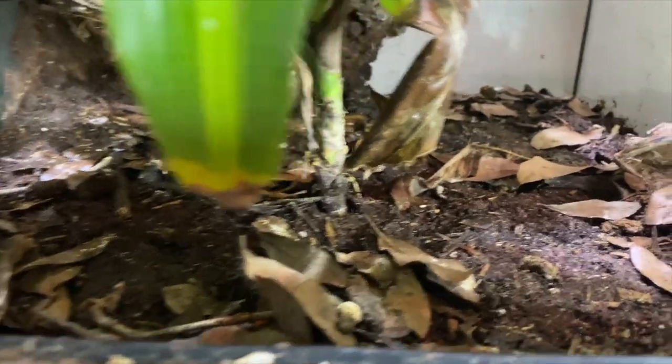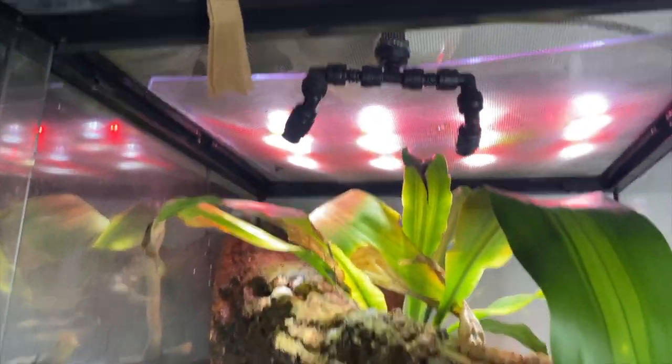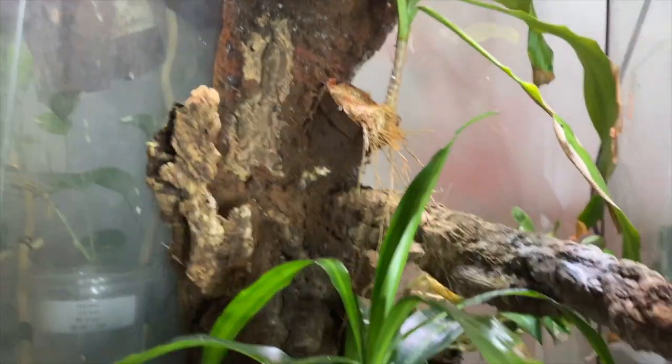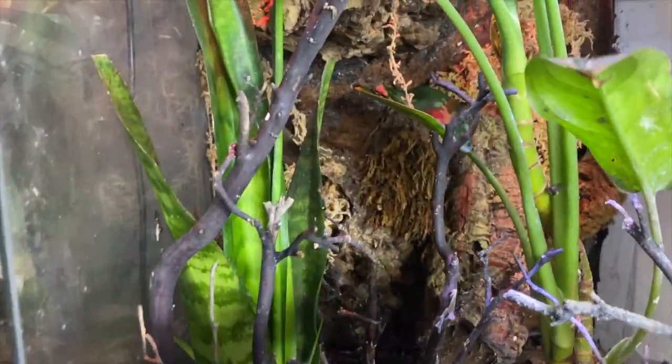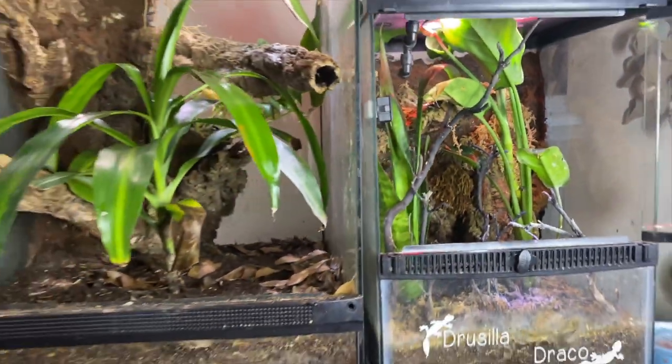You can hear a little cricket in there. These ones do super well and I do have these hooked up to my MistKing misting system up at the top, so they do get lots of water every day — about 30 seconds in the morning and 30 seconds in the evening. So these are the ones that I am the absolute most proud of.